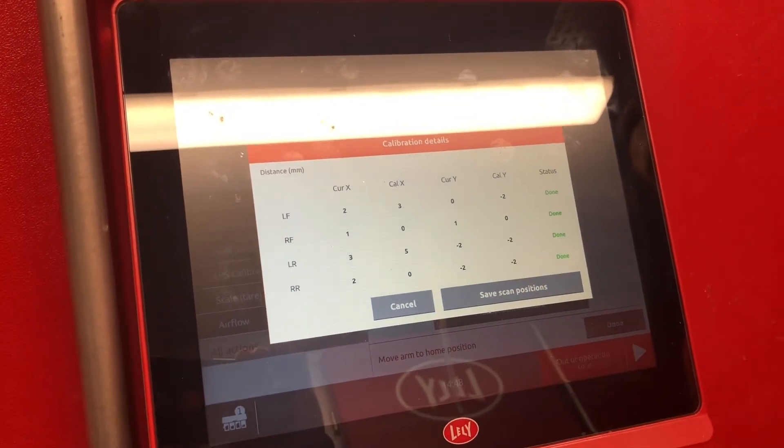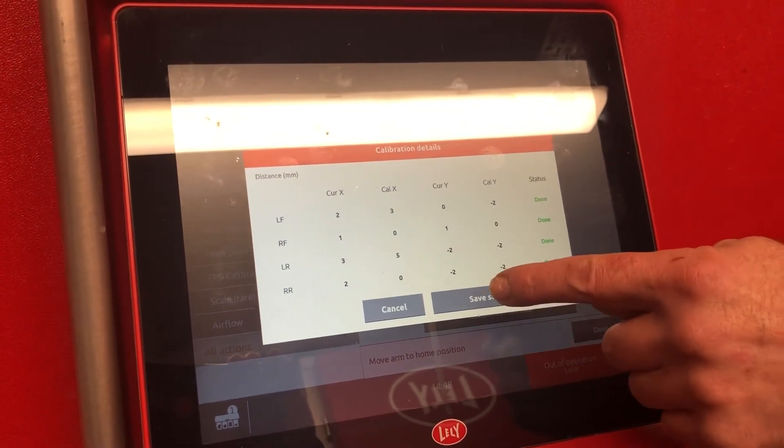Once it's done, it will bring up the calibration results. Hit save scan positions.